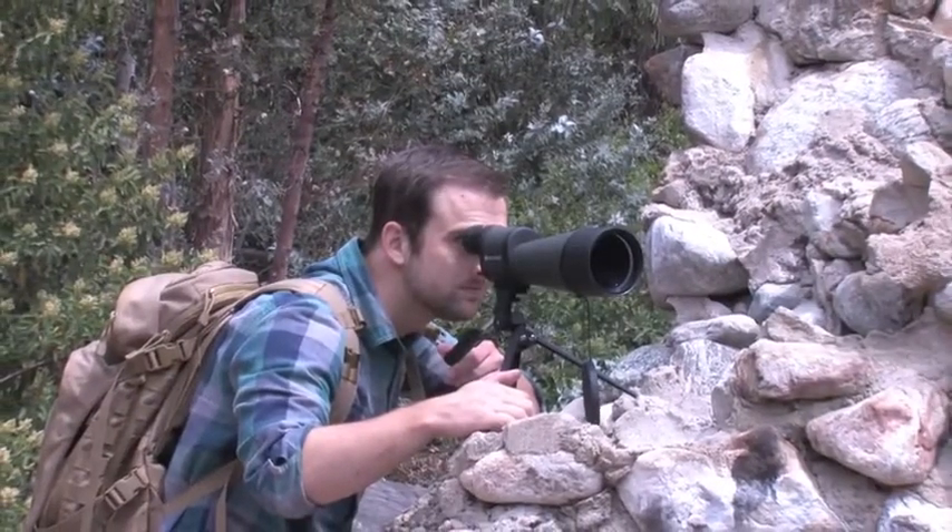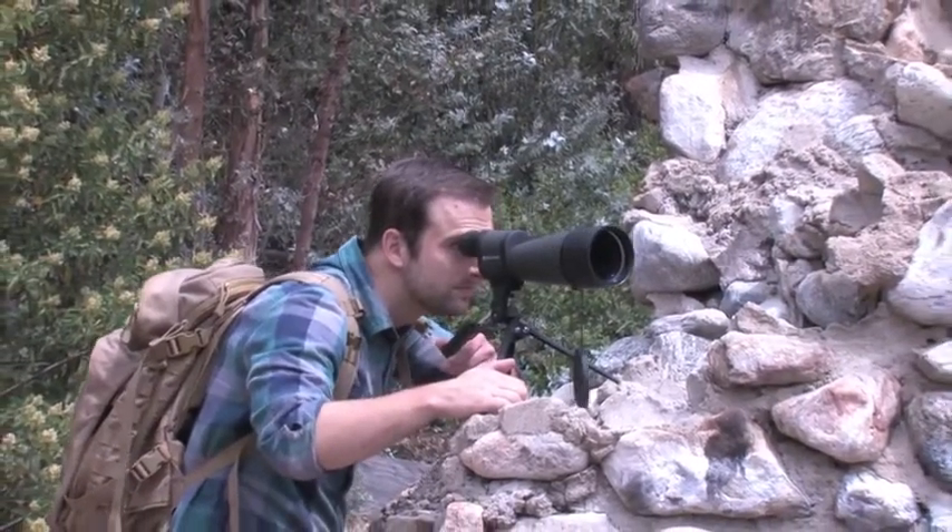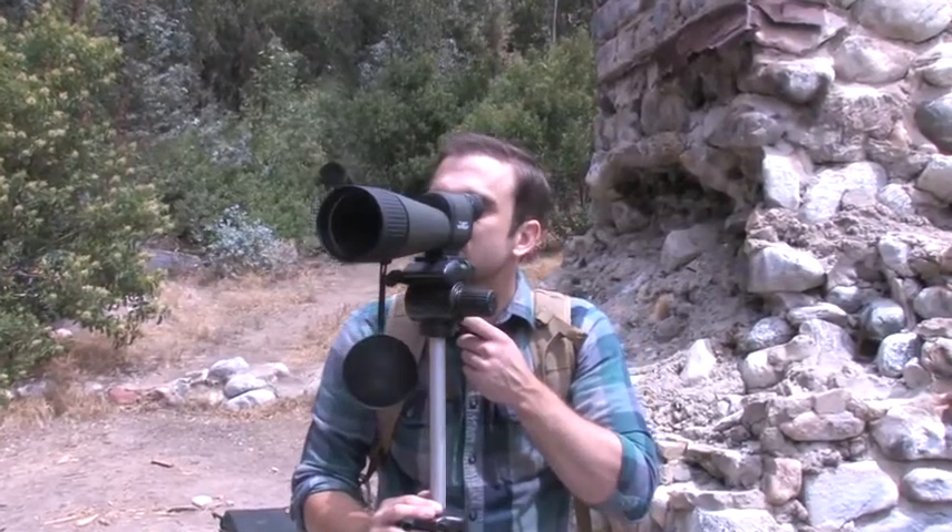In order to maximize the Benchmark's performance at 125 times magnification, we recommend the use of a tripod to ensure stabilized viewing at longer distances. The included pan head tripod works great for prone or tabletop viewing, while a standard tripod is ideal for viewing when standing.